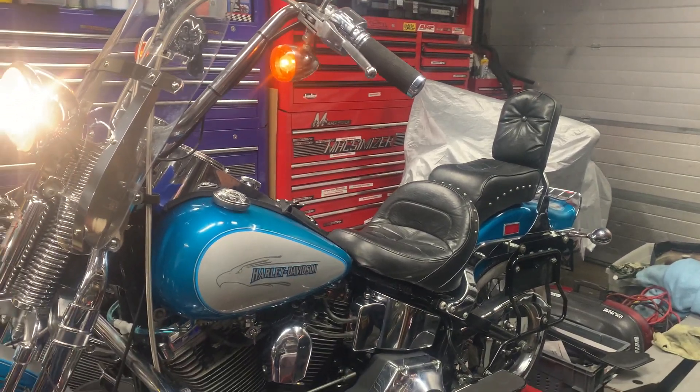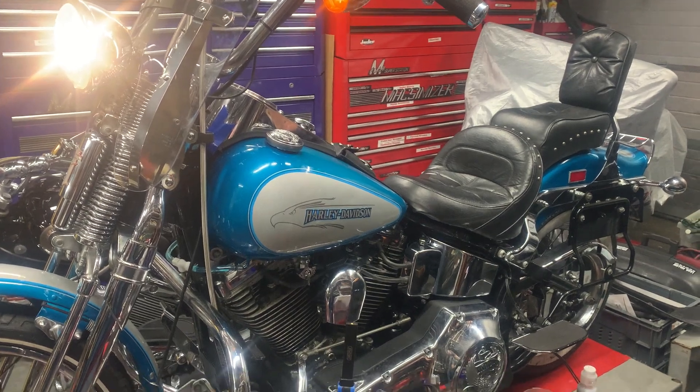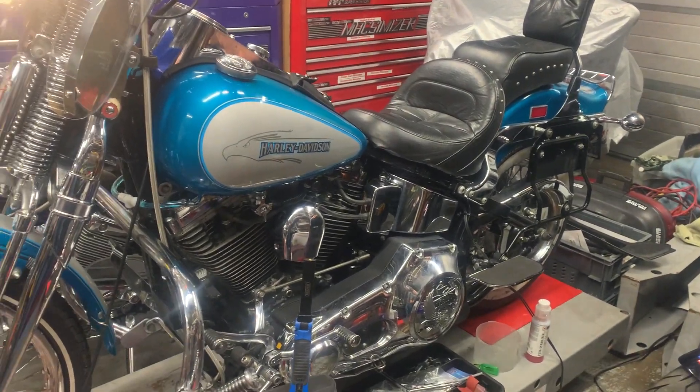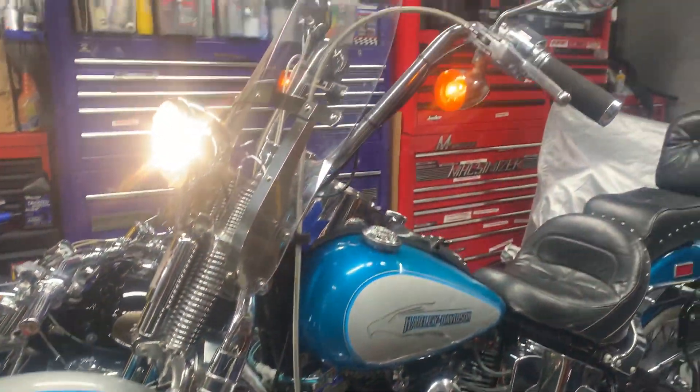Awesome bike. This is the Springer — beautiful. I believe it's a '92 Springer, absolutely amazing condition from Texas. You can hear the classic Evo sound.